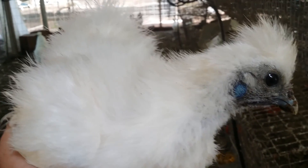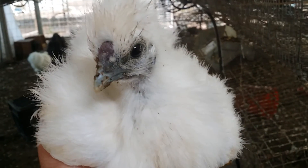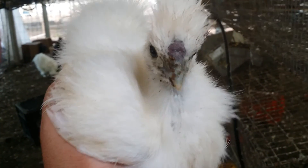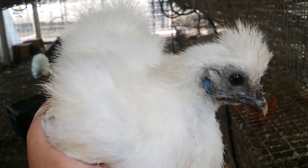Hey neighbors, today we'd like to talk just for a bit about what is a silky, what is a showgirl, what is a sizzle. This is a silky — a standard hatchery quality silky.